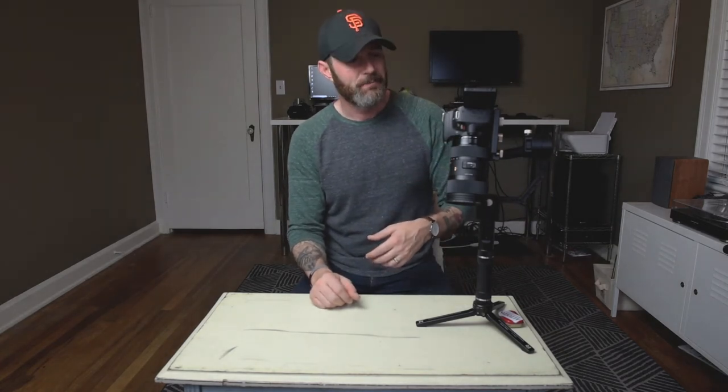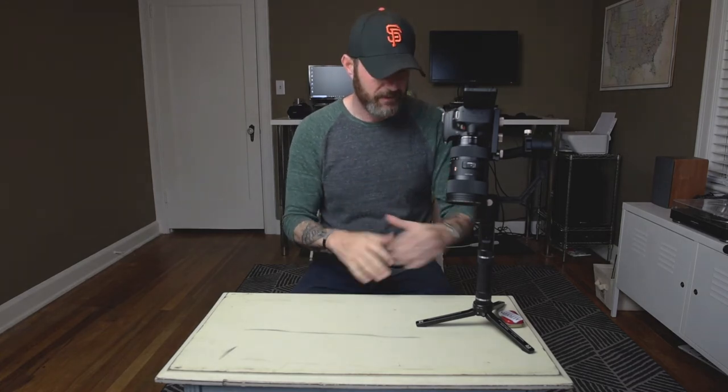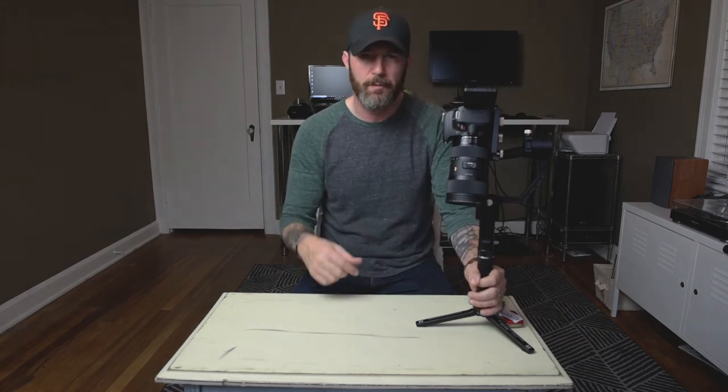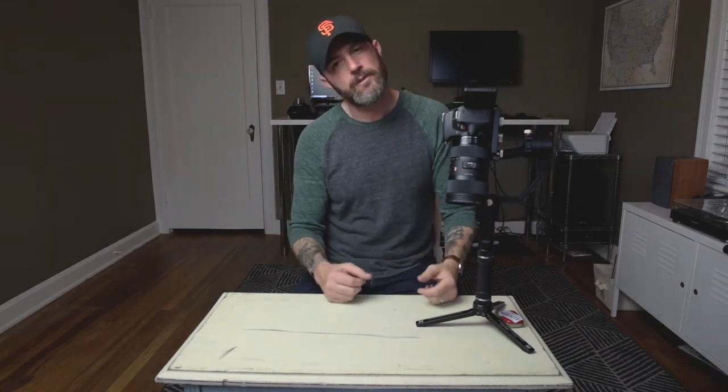I bought a new lens recently. I've had the Zoom Crane Plus — this guy here has a 5.5 pound capacity — super pumped about that. I've been running the Canon SL2 with it and been pleased, using the kit lenses, but I wanted some more cinematic stuff.